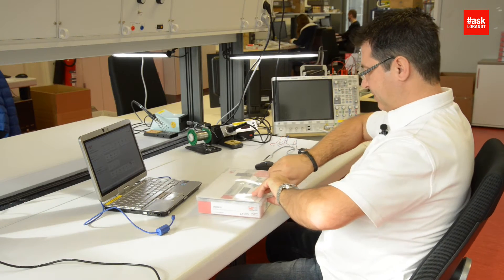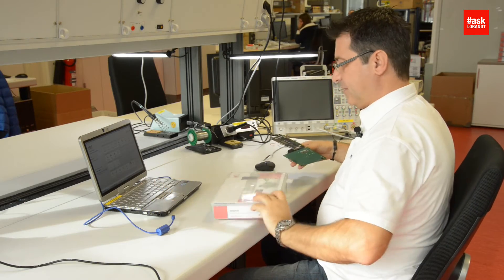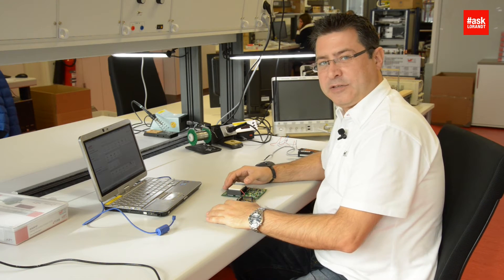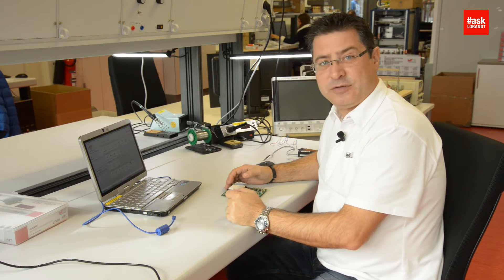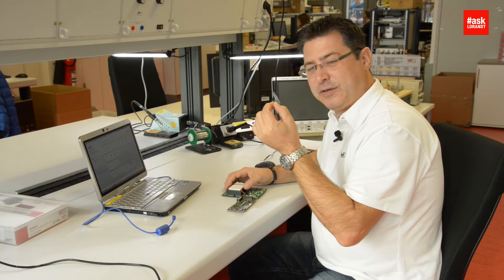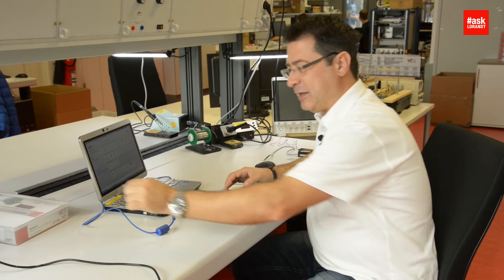First of all we have to open the box and take out the electronics. Look at this LCD — you will see that it has a stripe. This is not damage; you just have to peel off this foil, which is for transportation. Many people ask me why we deliver the LCD with damage, but no, it's just a transportation foil.